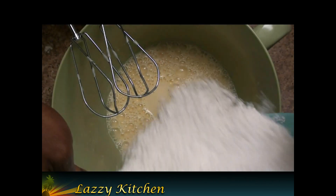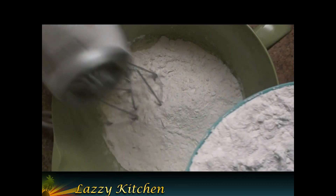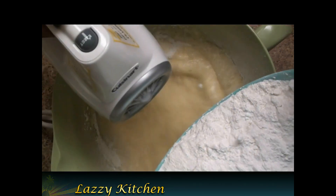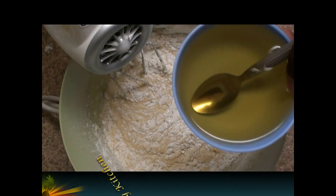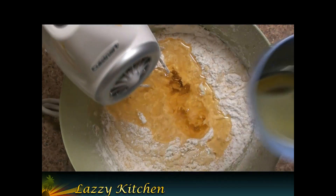Take the dry mixture that we already mixed with the spoon and add it little by little, stirring and blending continuously. While mixing, add half a cup of oil — you can also use butter.